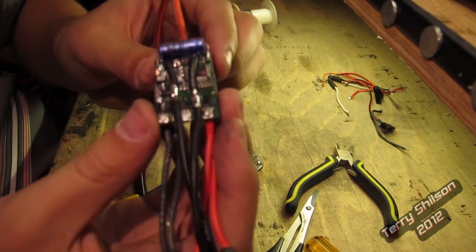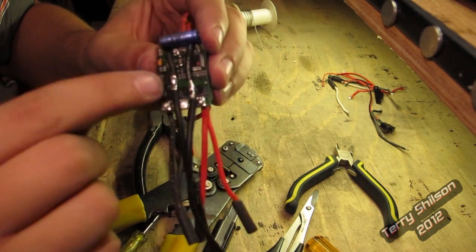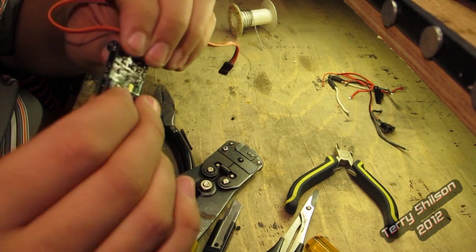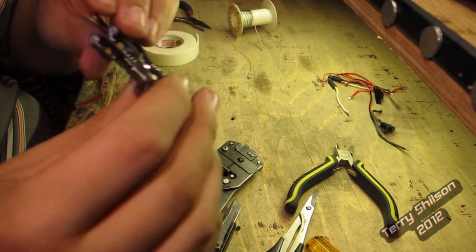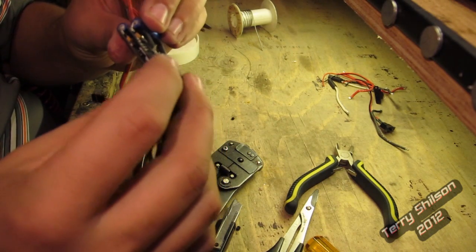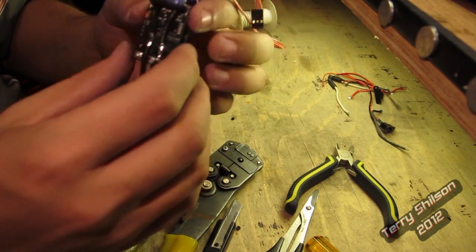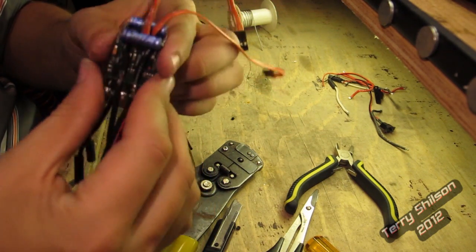Alright, so there we have it. I just stripped off a section of insulation from the wires and put them onto the corresponding solder spots. They're not stuck together very well, so I'm going to throw a wrap of electrical tape around them to hold them together better. I did throw some servo tape in there to insulate it, but it's not holding them together very well. So I'm going to put a wrap or two of electrical tape around it before I heat shrink it, just to hold them together nice and tight.